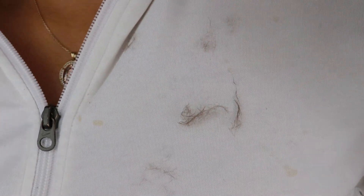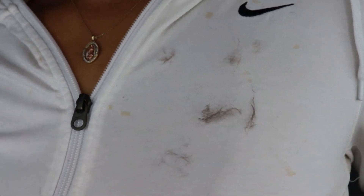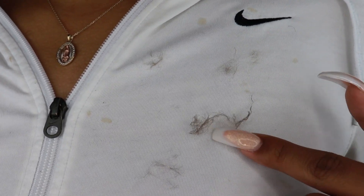Look at all this hair that came off my face — well, this is some of it; the rest fell on the ground. This is what I'm talking about — this is what is on my face, peach fuzz. So that's basically it and that is how I shave my face.